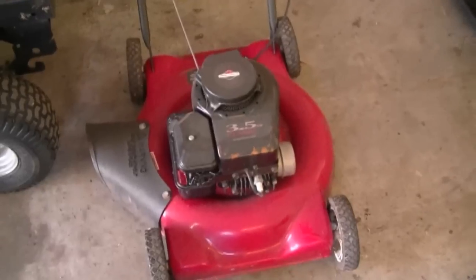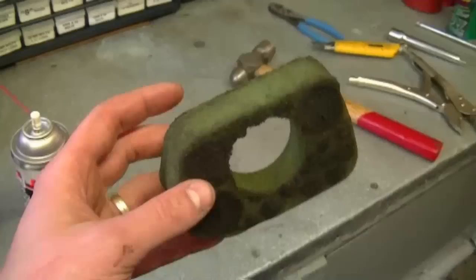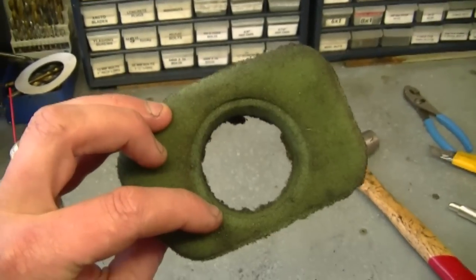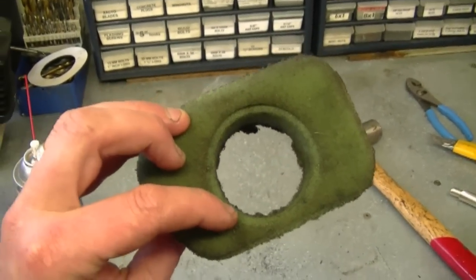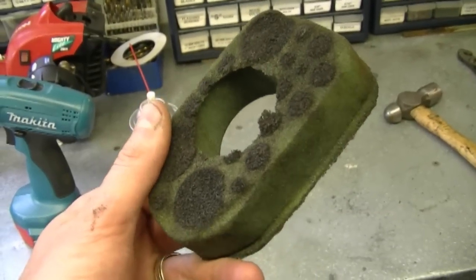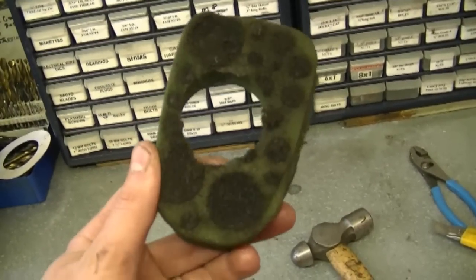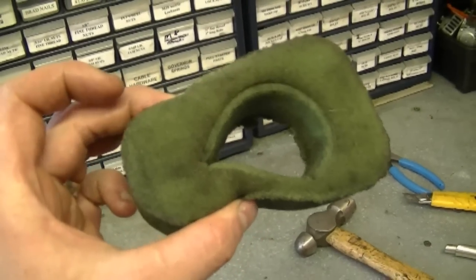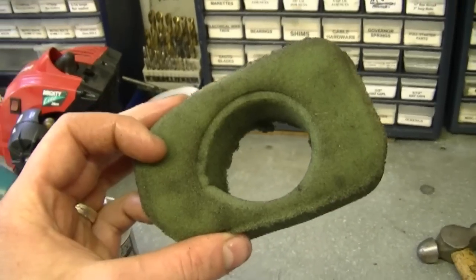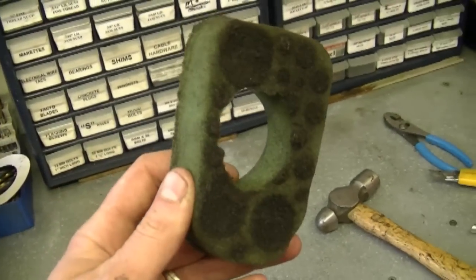My last question today: some people ask me, how do I wash the foam filters in Briggs & Stratton lawnmowers? I'm talking about the foam filters that come out of these engines — right there. What you can do with these filters is wash them in hot water and dish soap; that works really well. Now if the filter is very dirty, you may want to just replace the whole filter. Sometimes you just can't get all the dirt out no matter how much you wash it. And if the filter is too dirty, the engine won't be able to suck in enough air to run properly.